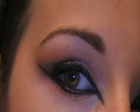So this is what I came up with. And it looks like that. So if you guys want to see how I did this look, just keep watching.